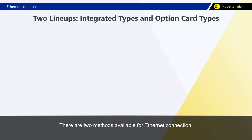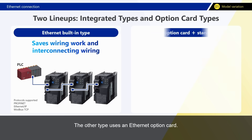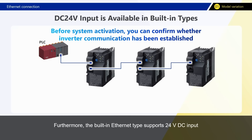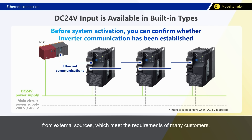There are two methods available for Ethernet connection. One is a type with built-in Ethernet, which simplifies connection by using a LAN cable, eliminating time-consuming wiring work and messy wiring around the inverter. The other type uses an Ethernet option card, which supports Ethernet using conventional wiring and offers greater flexibility for system changes after inverter installation. Furthermore, the built-in Ethernet type supports 24V DC input from external sources and devices, meeting the requirements of many customers.